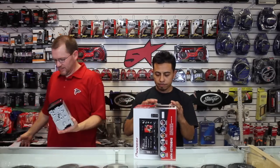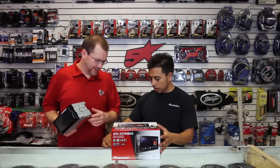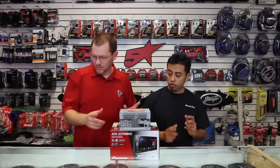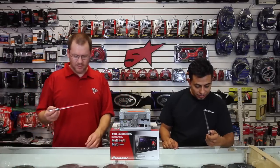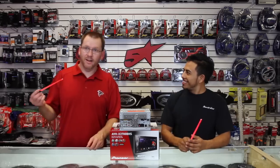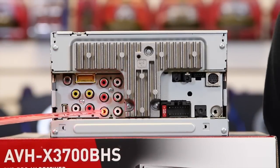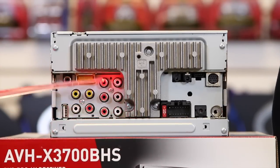Now that we've got this thing open, let's turn it around and show everyone the back. Let's turn on our handy dandy lightsaber pointers. Starting over here, we have six channel, four volt preamp output, which is a sub, rear, and front.